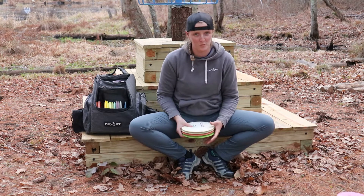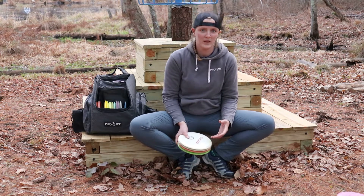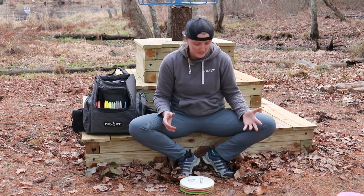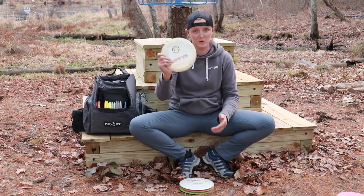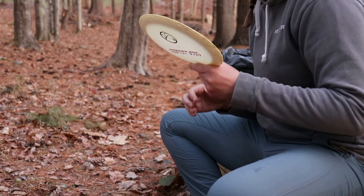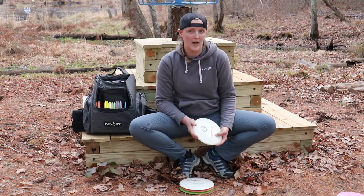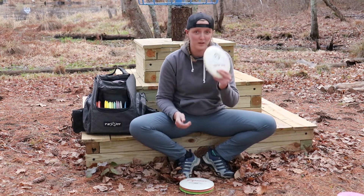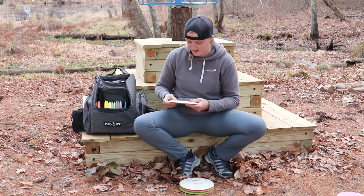Aside from the D4, the only distance drivers I currently bag are all D1s. I'm a big fan of bagging the same disc in different weights — familiar hand feel, I know what I'm getting into — and I really like the D1 for its reliable overstability. The first D1 I throw is a 159 gram Japan Open D1. This is my go-to mash disc — I throw this for max distance. Because it's so lightweight, it's going to turn over out of my hand and ride that turn for a really long time. But because it's a D1, it's still going to have that reliable left finish. I've been bagging this for a long time and I really, really love it.